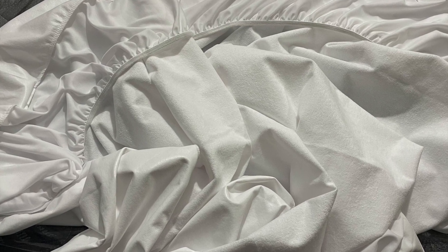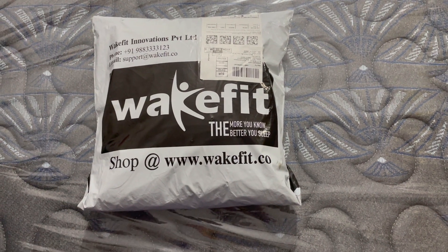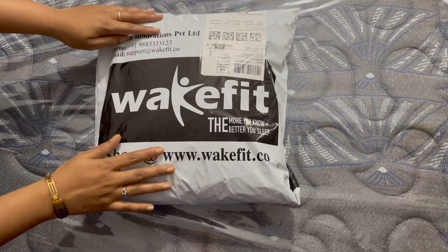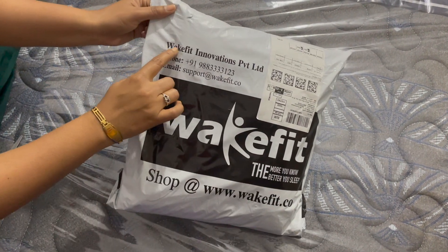The size is 78x72. I got it for 1110 Rs. MRP and I got it for 757 Rs. — that's a 32% off. This is the package for Wakefit. They also have a website and a mobile number.